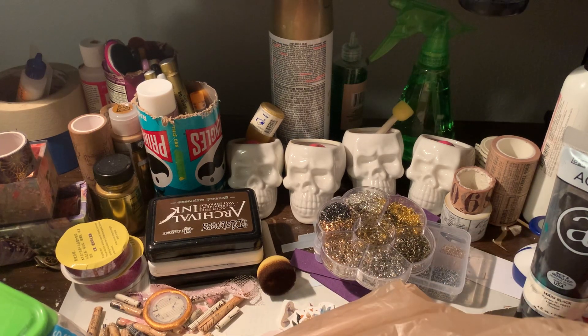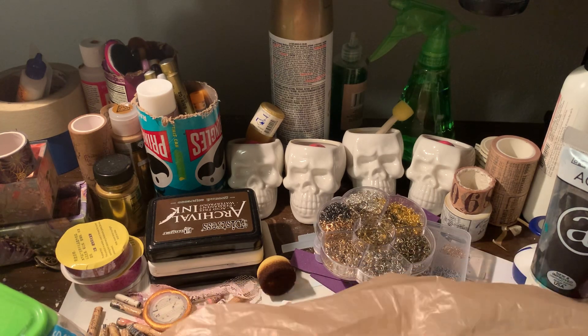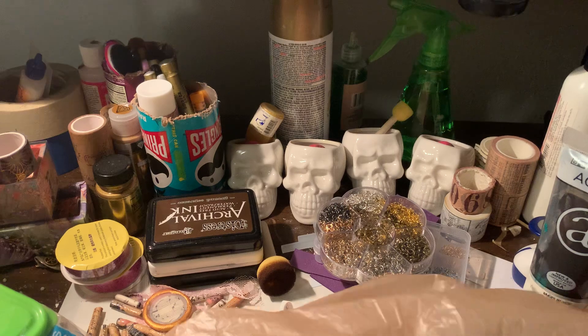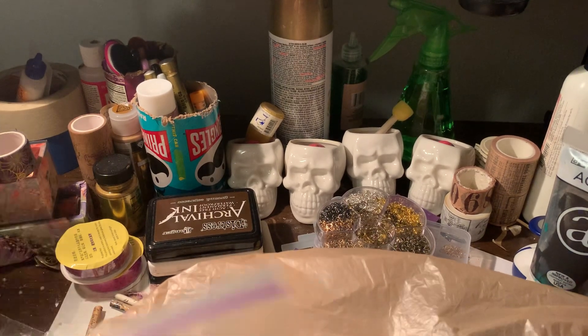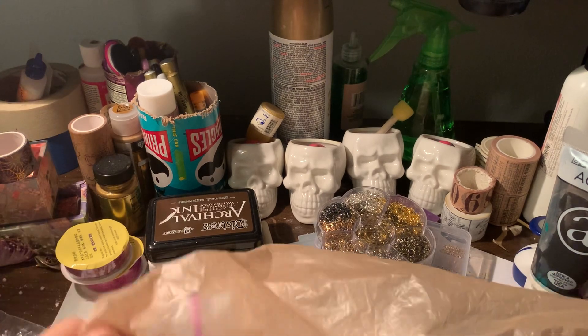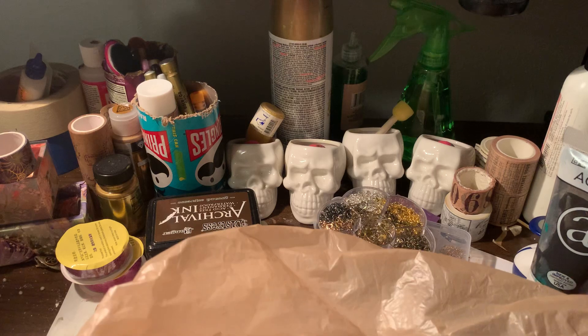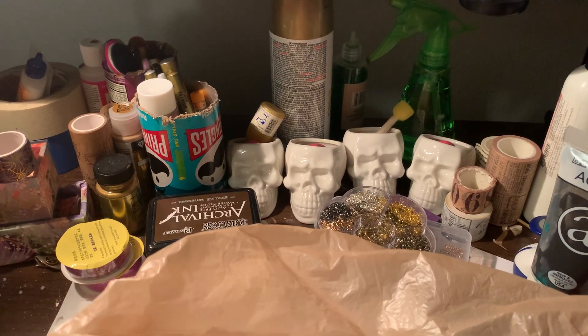My friends are de-stashing. I didn't even know they were into arts and crafts until I got into making journals, and everybody was like, 'I've got stuff for you!' Thank you to my dear friends for all their love and for not throwing out their stuff. I appreciate it.